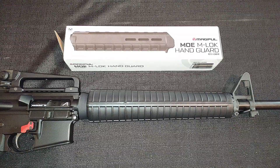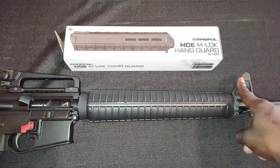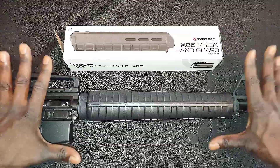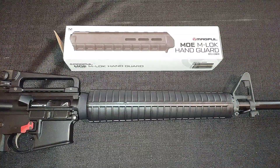Welcome to Chris Budget Gear Reviews. Quick question — do you have an upper with the A2 front sight post and clamshell handguards, and you want to keep that real classic look but bring it up to the 21st century?